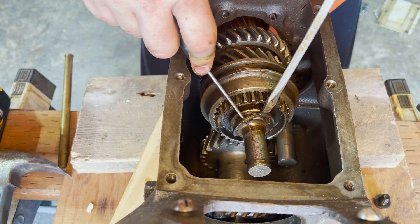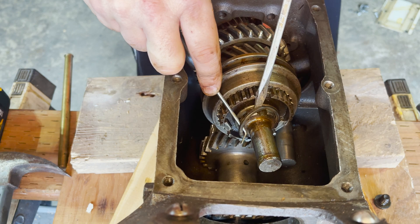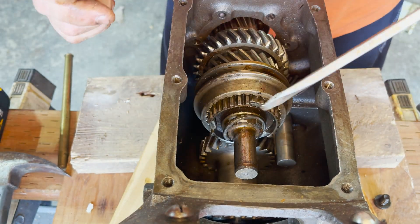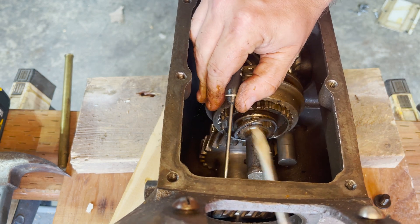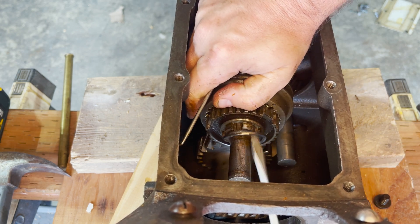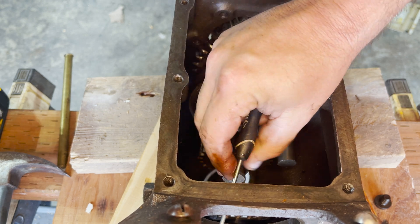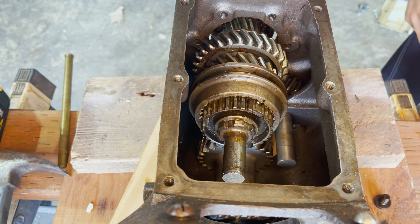You can buy an entire replacement kit that has all of these consumables available. It's kind of fun because I never knew how a transmission worked, and by doing this rebuild I understand it. I'm not the best with gear ratios, but I at least understand the mechanics of how this transmission works, so when I'm actually shifting the gears I can visually see in my mind what I'm doing — whereas before it was just a mystery box. There's that snap ring — you can see it's bent all to heck, so we're going to be replacing that.